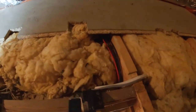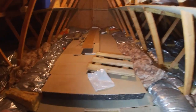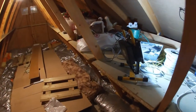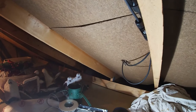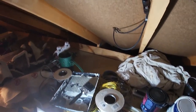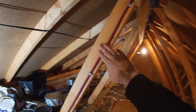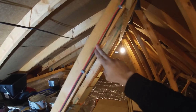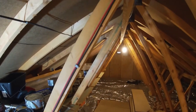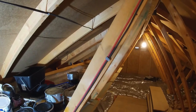You can see the cabling coming in here. This is one of the penetrations from the solar panels into the loft space. You can see they use MC4 connectors, and we've got the cabling from the other roof face coming down here as well.